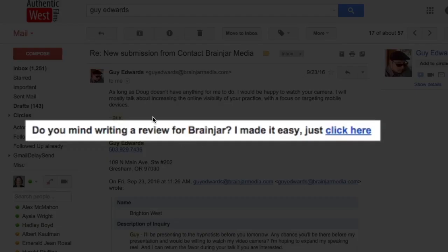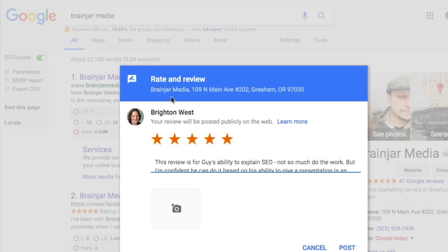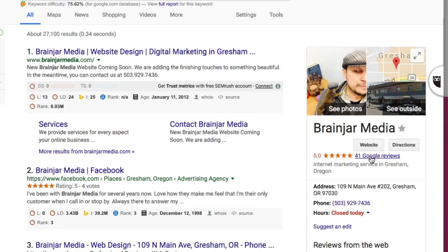Here is Guy Edwards — this is where I got this idea from. He explained how to do it: 'Do you mind writing a review for Brain Jar?' — that's his company. 'I made it easy, just click here.' When you click that link, it automatically opens to a page where you can review Brain Jar Media. All they need to do is click how many stars, write a little bit, add a photo, and click post. You'll see the review show up. Guy's been using this for a while and he's got 41 Google reviews, which is great for SEO and makes it easy for people to look at his profile and say, 'Wow, he's got 41 five-star reviews — this must be a company that does a great job. I want to work with him.'